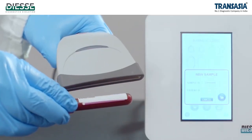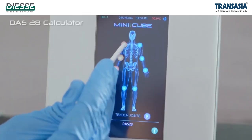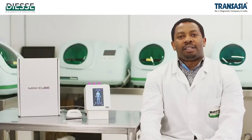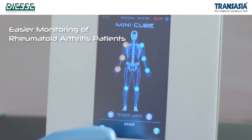MiniQube is the only ESL system embedded with a DAS28 calculator, also available as an app for smartphone and tablet, for easy monitoring of rheumatoid arthritis patients.